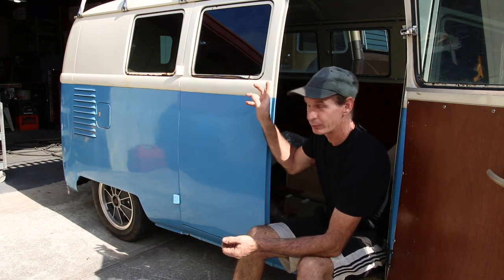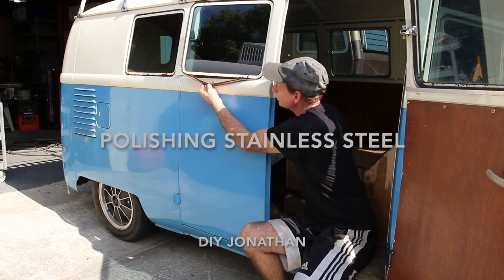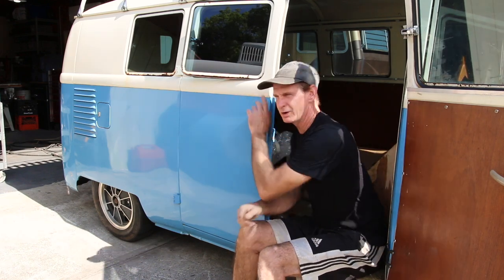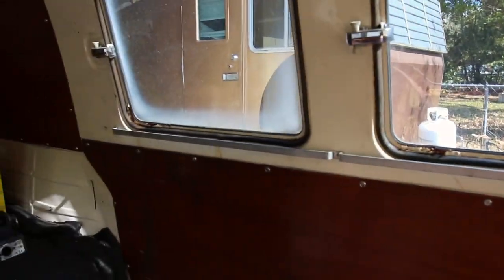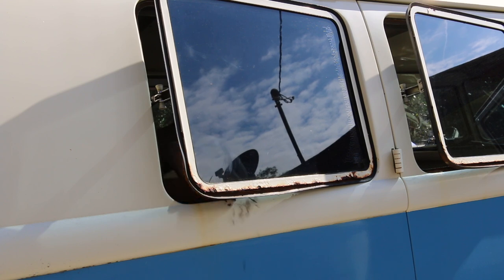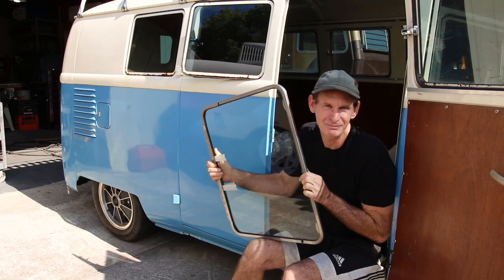It's time to replace the rusted window frames. Look at this thing - if you pop it out, look at all this rust. The whole bottom is rusted, the actual rubber has nothing left of it anymore. These window frames are pretty new - I put them in brand new about six years ago when I built the bus, but because they have all these little internal ribs where the rubber goes in around the frame, it's hard to get paint in there, so it started rusting within two years.